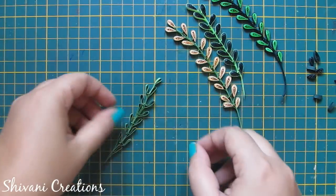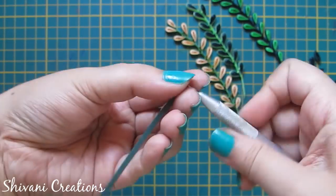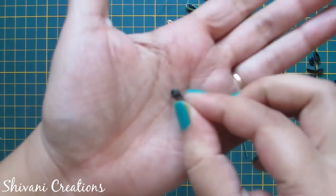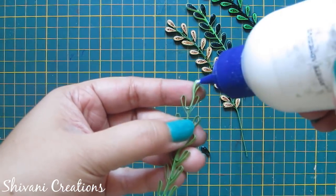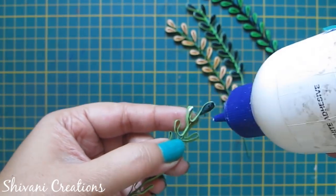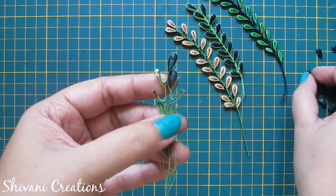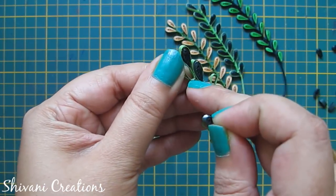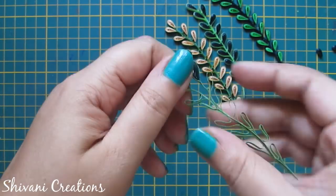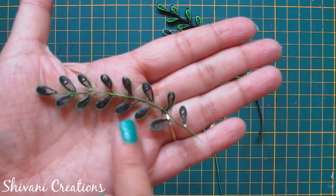Now I am taking one fourth strip of dark green and making one loose coil, then make a teardrop shape. Now open the loop, add glue and insert this teardrop inside this. In the same way I will insert dark green teardrops inside each loop. So it's done, isn't it looking beautiful?